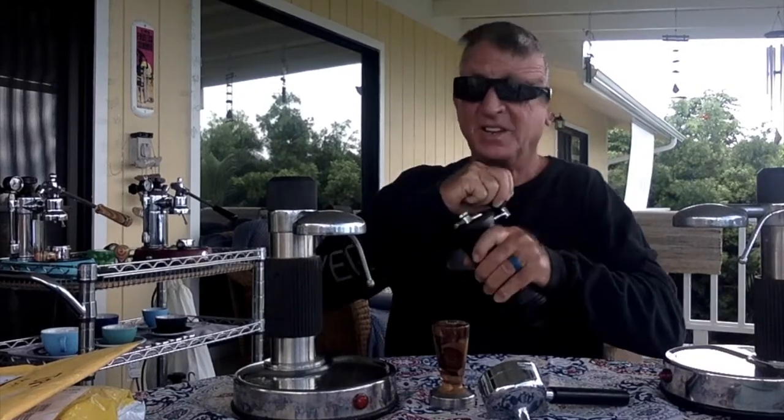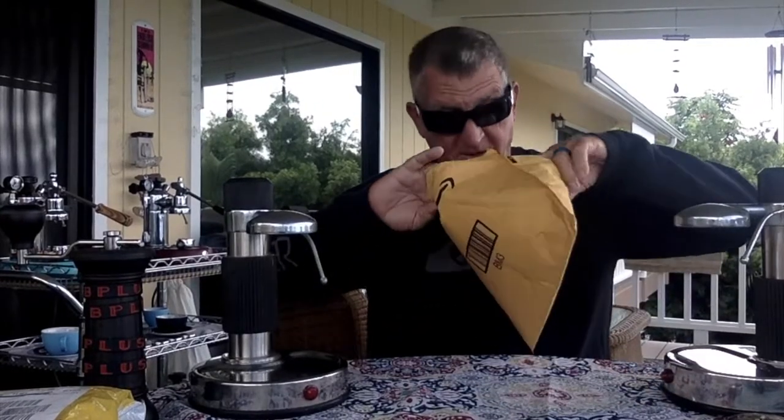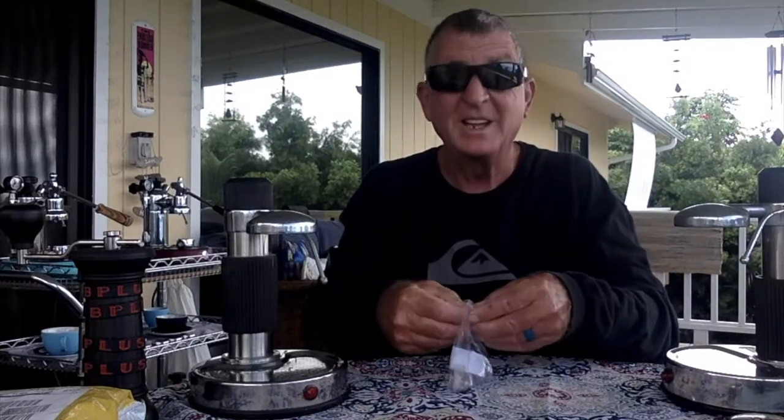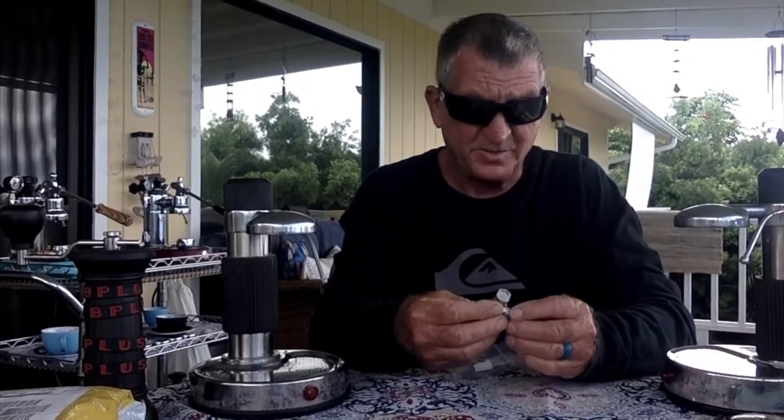I also got a couple things in the mail that are pretty cool. I have an idea for certain little items that are sometimes hard to find. Let's see what this came as - yes, it did come as what I ordered, that's always good. Nice little plastic protectors. It's a little stainless steel adapter, just a little L one-eighth MPP PT. I have plans for that - you'll see what that does later on. It's going to make a nice little custom thing.